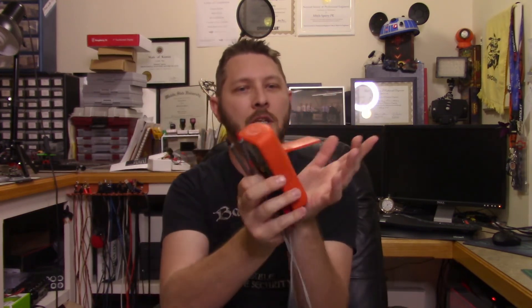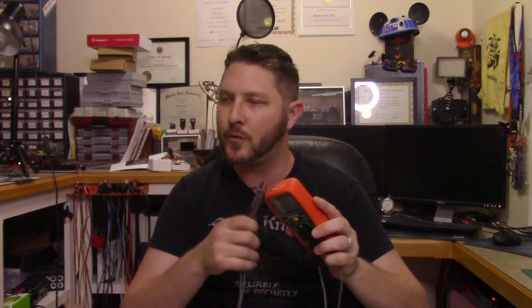It also has a little kickstand on the back, which is a nice touch so it can sit up for you. The bottom line: get yourself a good multimeter. Those super cheap ones can do weird things, so stick with something quality and check the reviews. I've used this one for quite a while now and it's a very good, affordable meter to get started with.